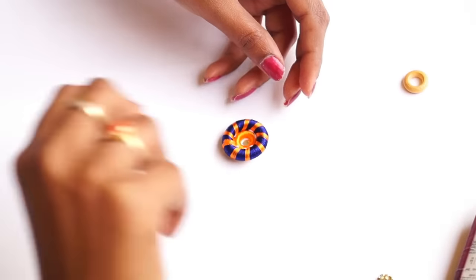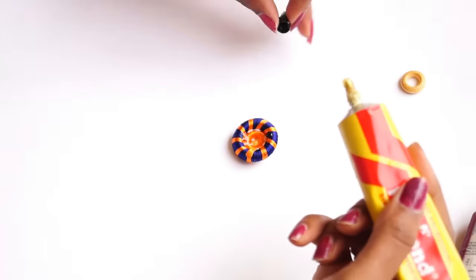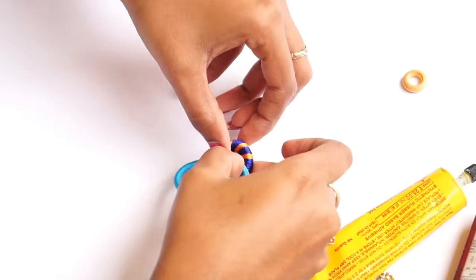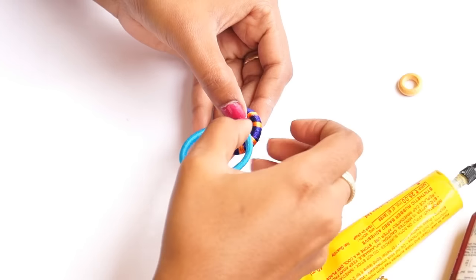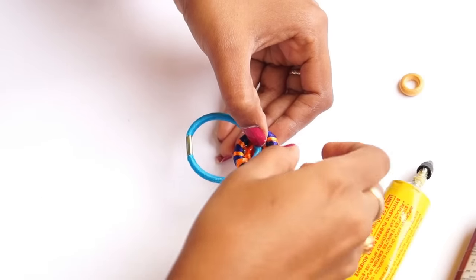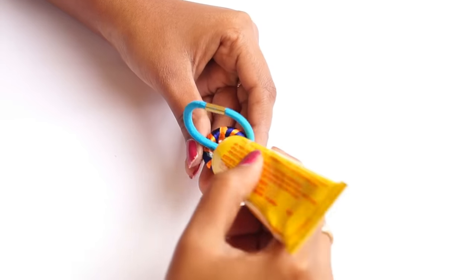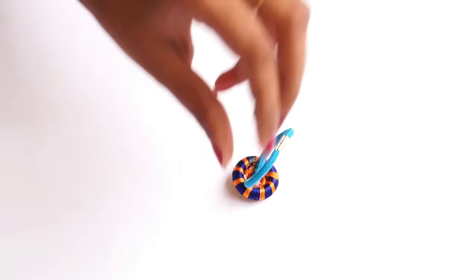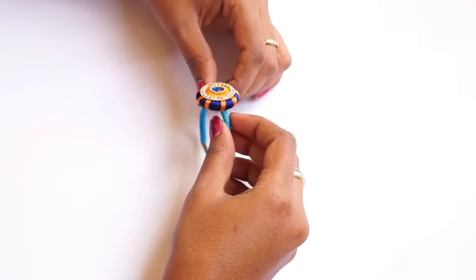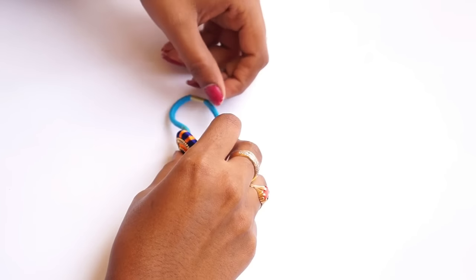Now we are going to work on the plain rubber band. We are going to make the base and attach the band, securing it in the middle. The hair rubber band is ready and we can make a rubber band using a stick.